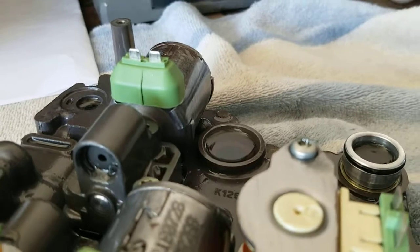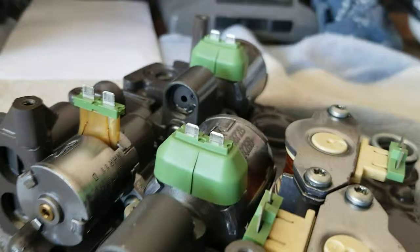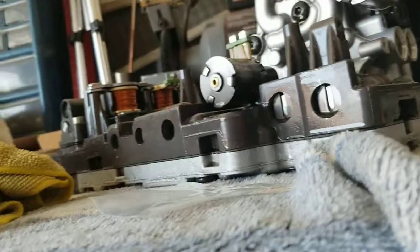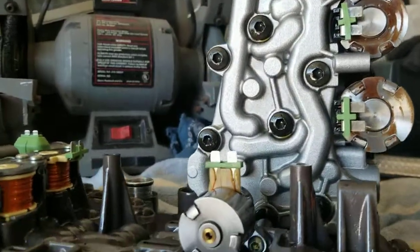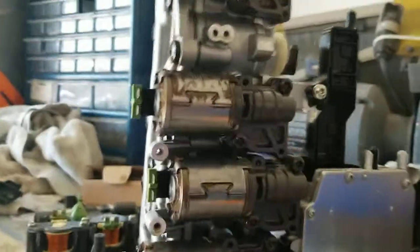Insulators of some sort. So yeah, so far that's the difference I've noticed. Nothing else seems out of place. Everything seems to be torqued. I'm still not seeing any metal shavings or pieces of metal in there. All right, now it's time to put it back together.